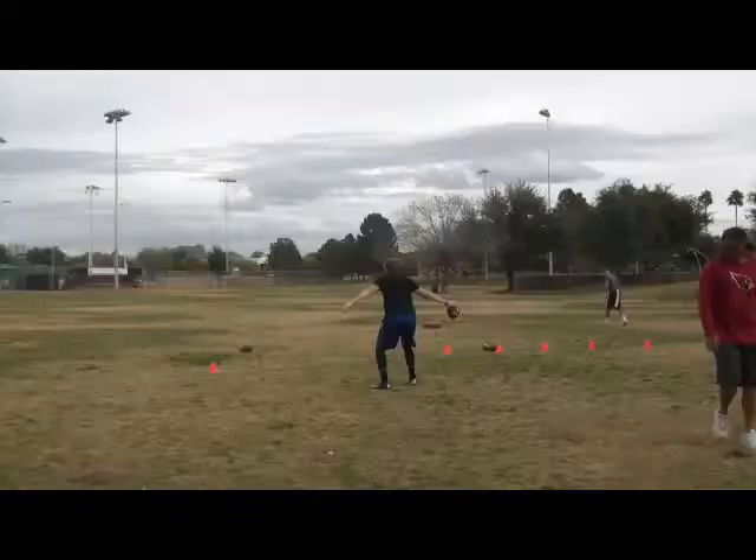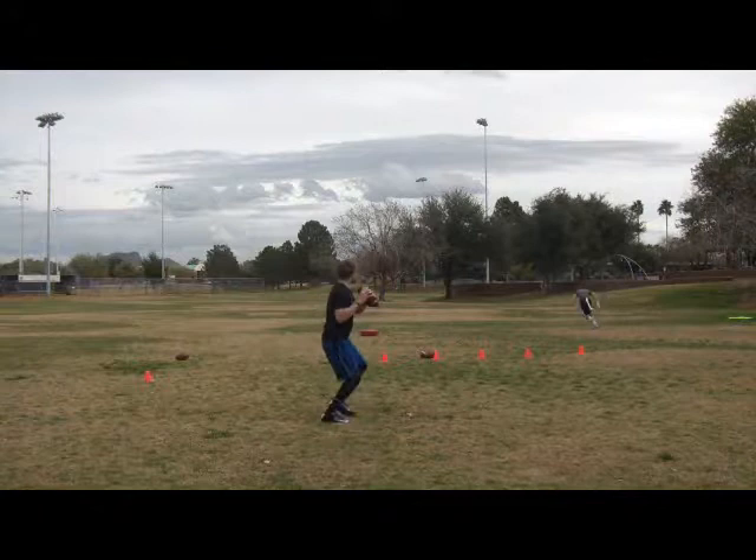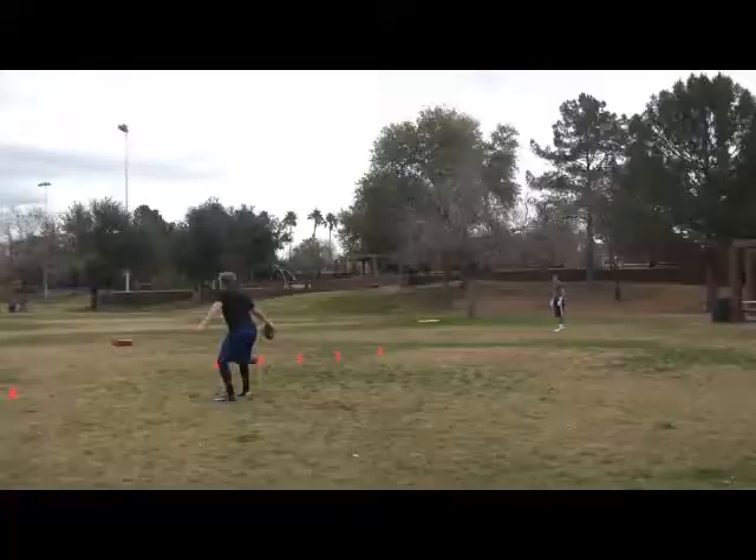Good right there. Nice. Beautiful. Boom. Move to the left. There it is. Oh yeah. Doesn't get any better than that one. Right. That's it. Right there. Go. Take it down. There it is. Boom. There it is. Right there. Good.